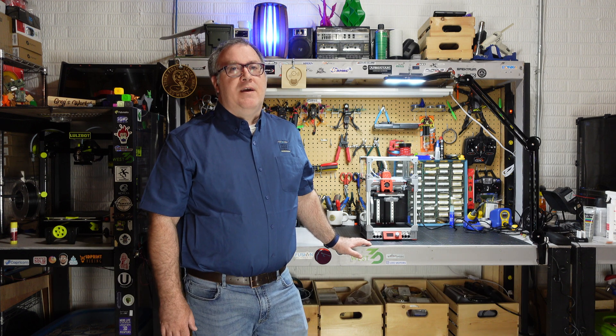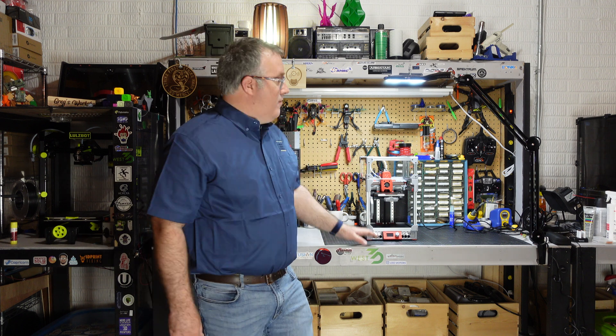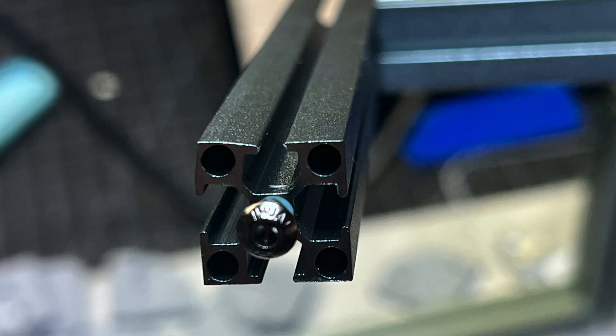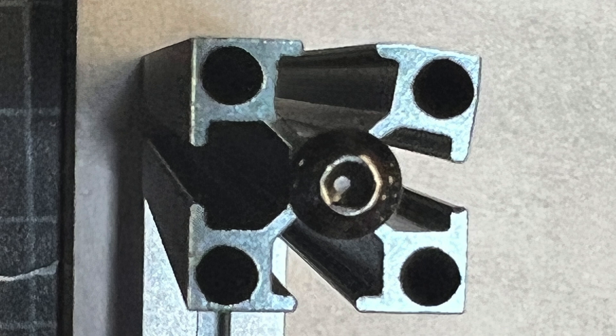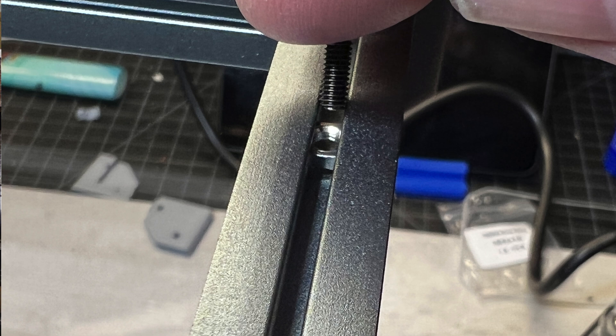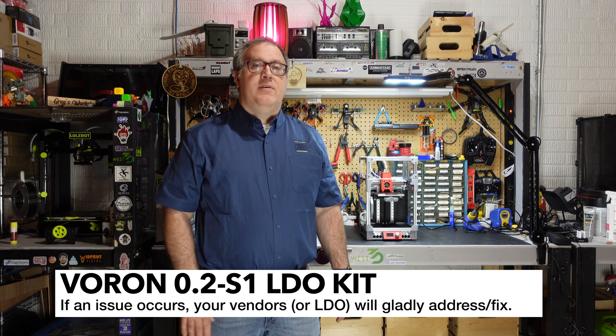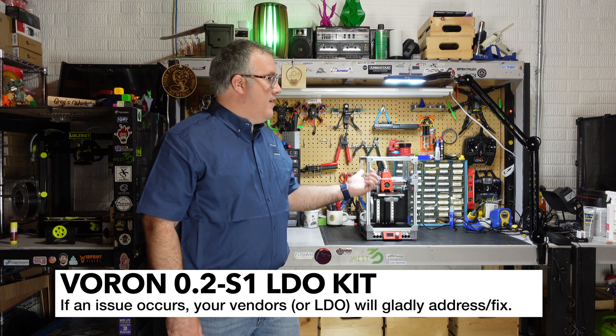The other thing I ran into is that my extrusions for the top hat were not perfect. I had two shorter extrusions that both had deformed extrusion faces and channels, which prevented me from finishing up the top hat during the build. The great thing about LDO is that if you run into issues, they are going to fix it. I reached out to a local vendor, KB3D, and bought a whole set of top hat extrusions just to show support for local vendors — especially since LDO provided this kit to me for free. LDO immediately offered to replace them, so I could have had those replaced under warranty. Everything else was perfect.